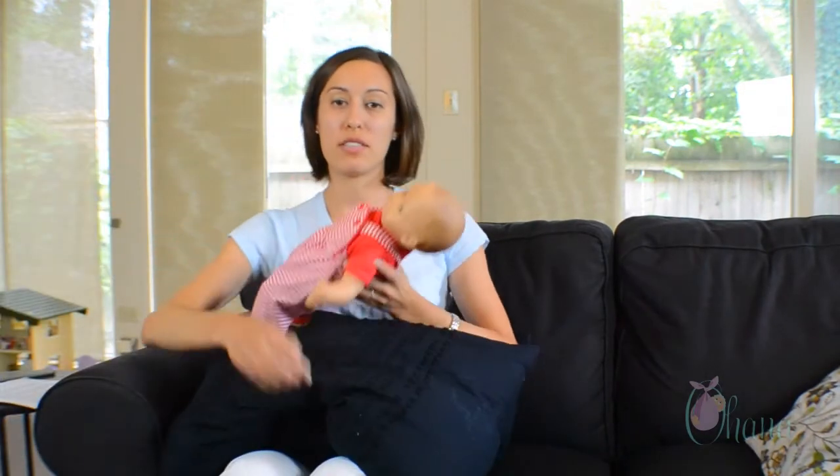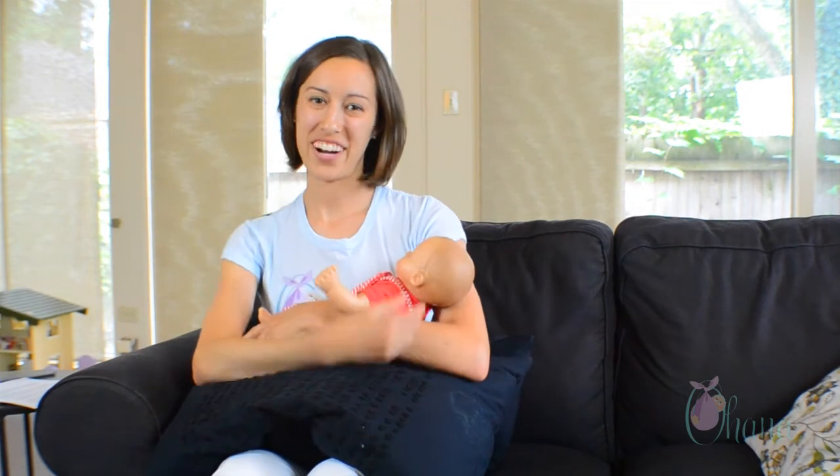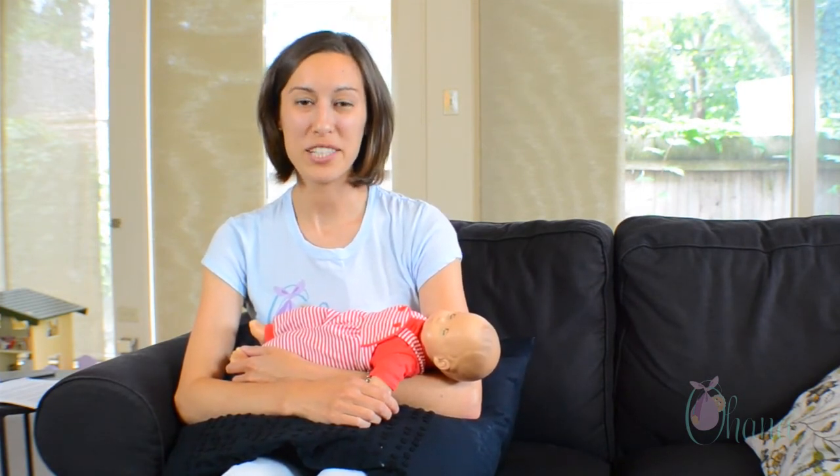You can also use a pillow to support your arm during any of these positions. So these are just a few positions to get you started in your breastfeeding. You'll find that once you get the hang of it there are lots of positions that can work for you. If you find one that's particularly good, please drop us a note or leave us a post on our Facebook page. You can find more tips for expecting and new parents at our website at www.ohanaparents.com and on our YouTube channel. Thanks for watching!